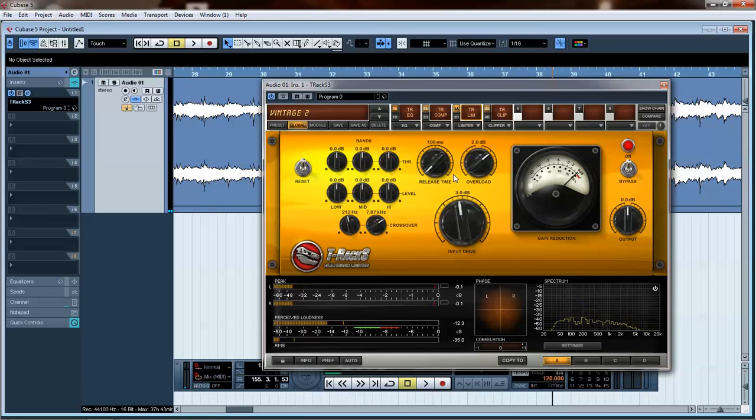Sounds pretty good. One thing to keep in mind with T-Rex is this is your loudness meter. You really don't want this song to peak past where the red starts, but if it does a little bit it's not a huge deal. It's just kind of a guideline.